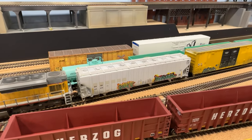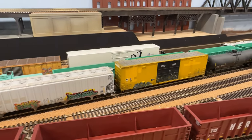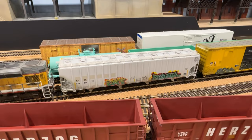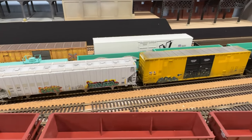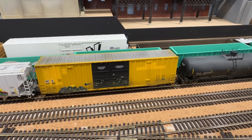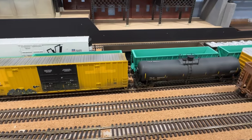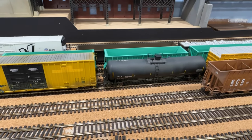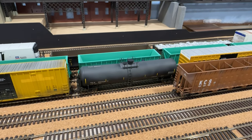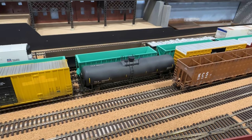Last weekend I also weathered a few cars. The first Rapido covered hopper has the Graffidius decals from Fusion Scale Graphics. A KCS box car from Athearn — a 60-footer that came out a couple years ago, a nice looking model done with Prime for Grime. And then a Scale Trains tank car that I did a little fade on. Super easy, super simple.